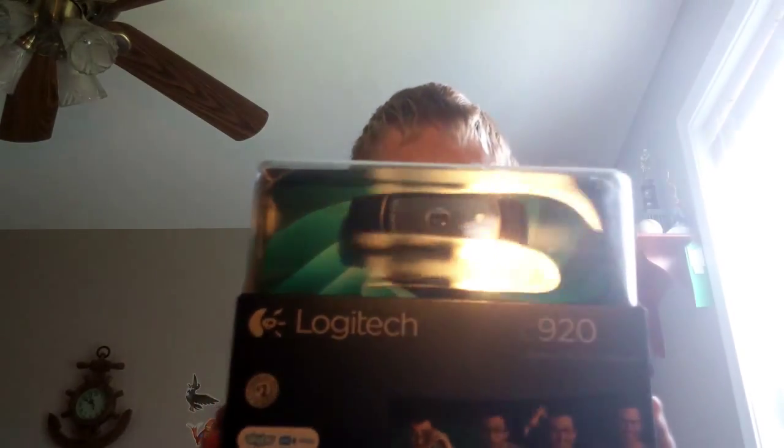Hey guys, what's up, Mushroom Gecko here. Today I'm reviewing the Logitech C920 — it's supposed to be a really good camera from what I can hear and see.